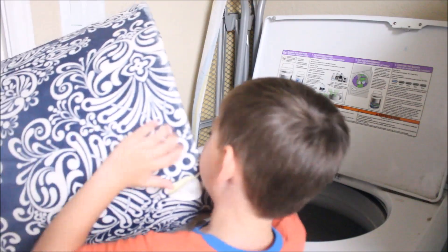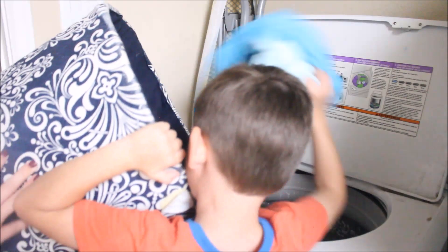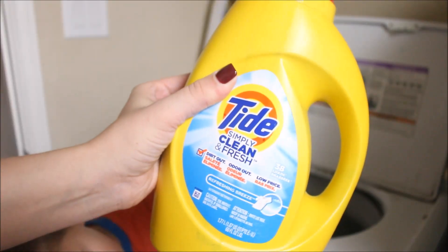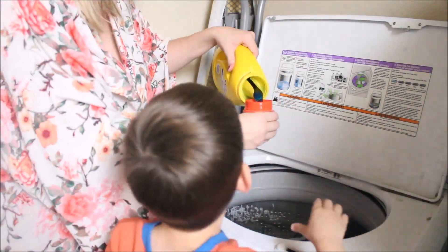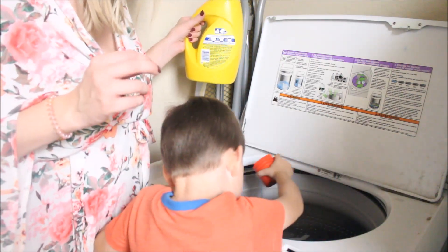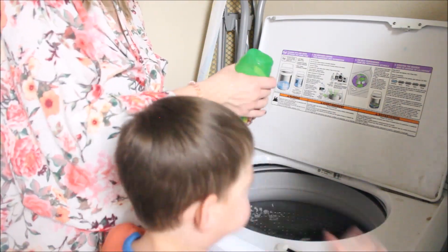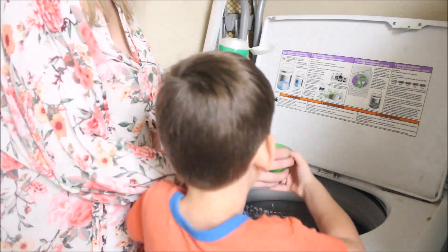Carter loves to help me with the laundry and I have been so behind with laundry this past week, so we had a lot of loads to do. I love to use the Tide Simply Clean and Fresh laundry detergent — I feel like it gets your clothes much cleaner than other detergents. I also like to throw in the Gain scent booster as well; it just makes your clothes smell so good. And this is obviously Carter's favorite part.